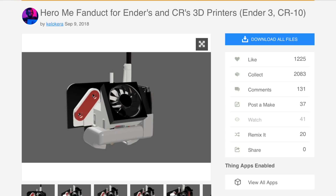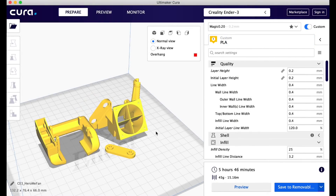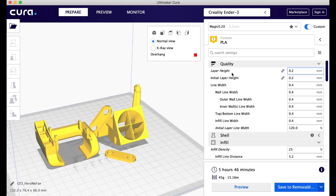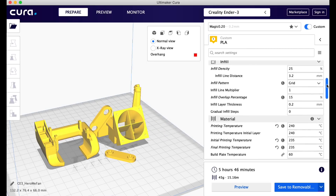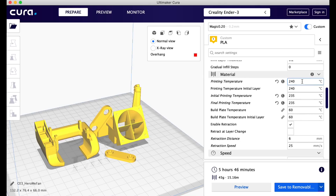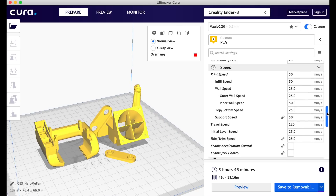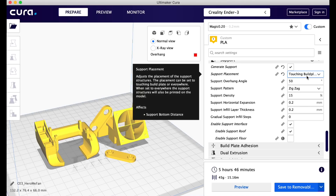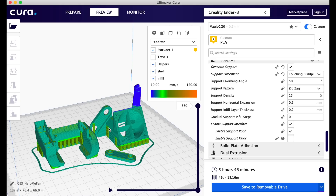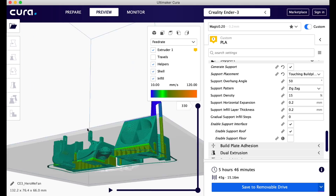Several people told me I should try the Hero Me fan duct found on Thingiverse, saying it would give really good results. So I downloaded it, loaded all the pieces into Cura, and I'm using the stock fan with this setup. I printed it in PETG — 0.2mm layer height, 25% infill, 240 degrees, using the Prusa PETG from a previous video, 50 millimeters per second, with supports and a top and bottom layer. Once sliced, it said it would take 5 hours 46 minutes.